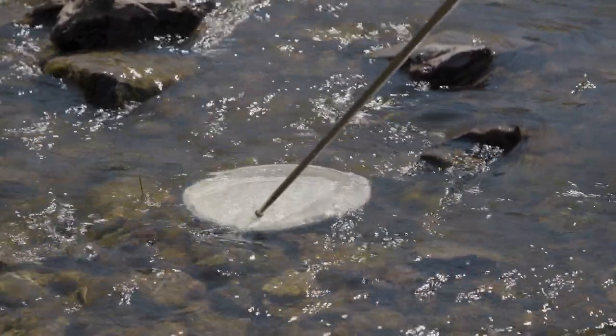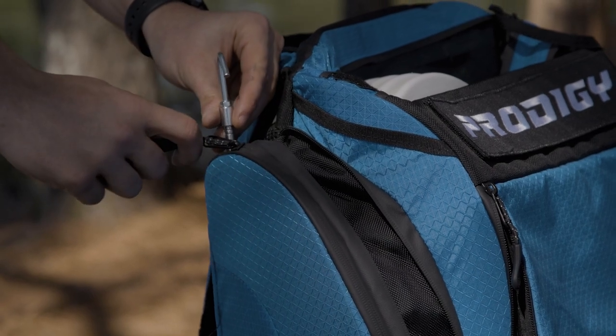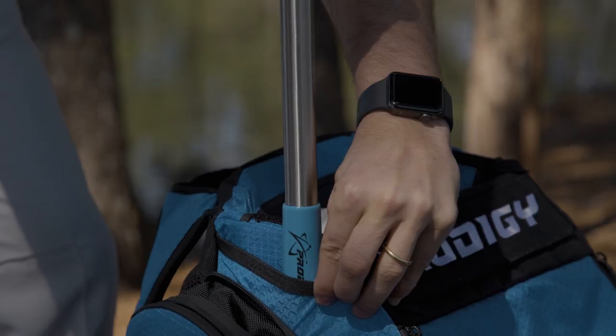You can bring the Prodigy Disc Retriever along with you, whether it is in the side pocket or umbrella holder of a bag, and it is easy to just pull out, use, and store back in your bag.